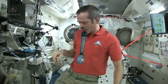Techme from B-Town, Ontario asked: is it challenging to brush your teeth in space without getting toothpaste up your nose from weightlessness? Well, let's talk about how to brush your teeth in space.